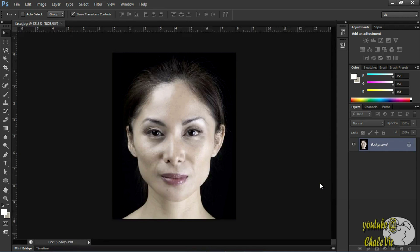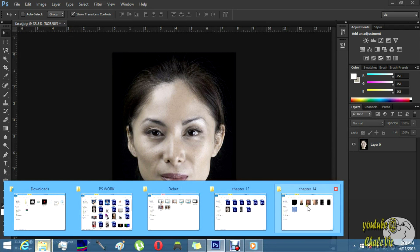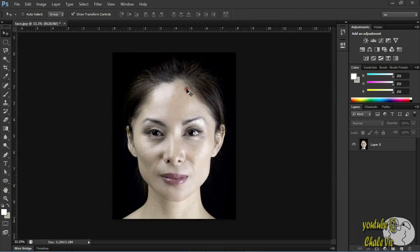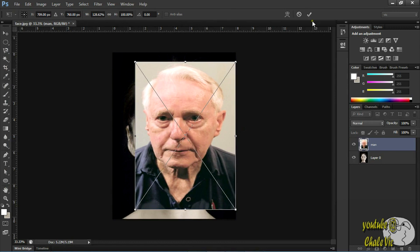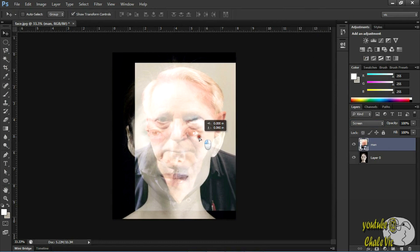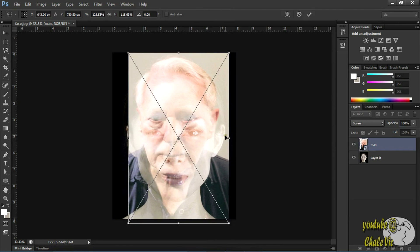Okay so let's go back to Photoshop. Let's go ahead and change this to a normal layer, just for the fun of it. Let's go back and get our old man and pull that over here. Let's turn on the screen so we can see what we're doing. I'm trying to get their eyes and their lips in line.